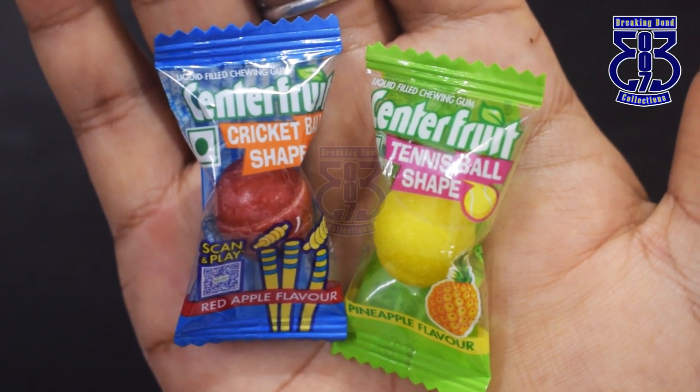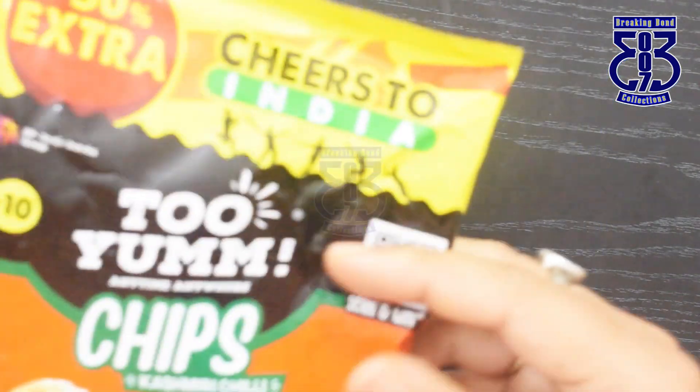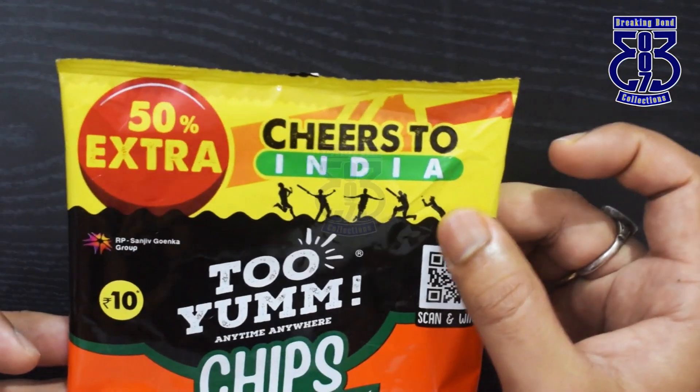If you are a wrapper collector, you can keep a few wrappers, and with the chocolate you can also keep a few packs. Before I continue, I want to wish a very happy birthday to Virat Kohli. I think he is having good form. We wish him all the best, we wish Team India all the best for the upcoming World Cup matches, and we wish they will win this World Cup.